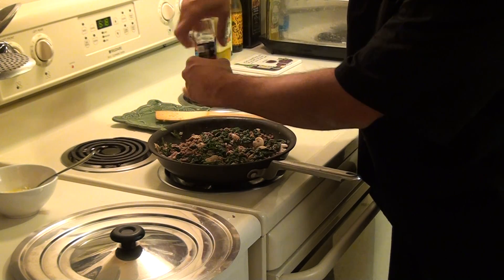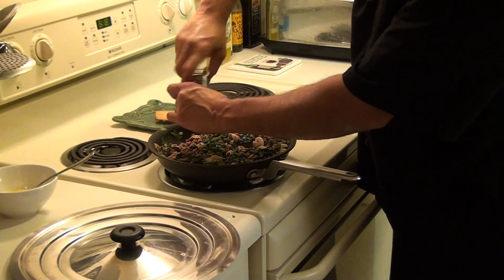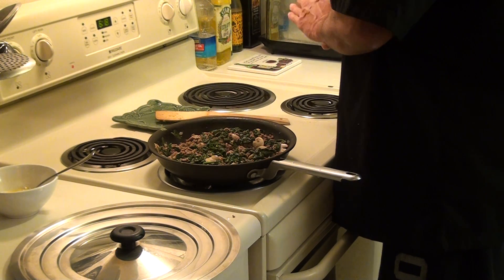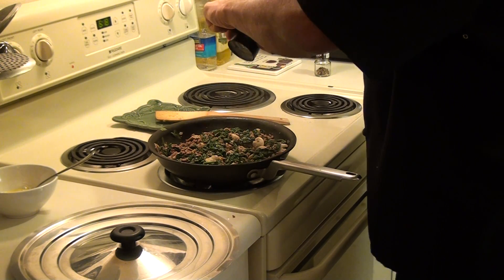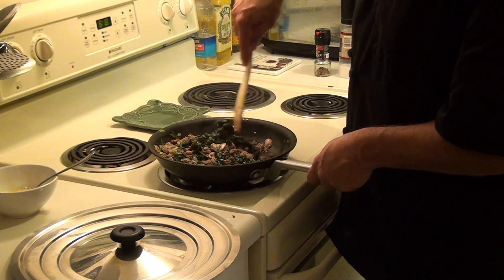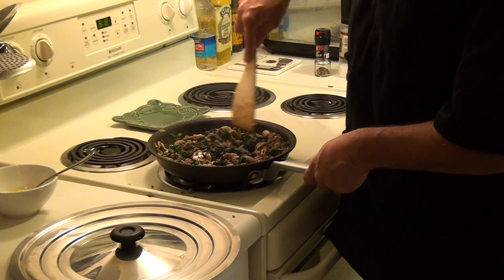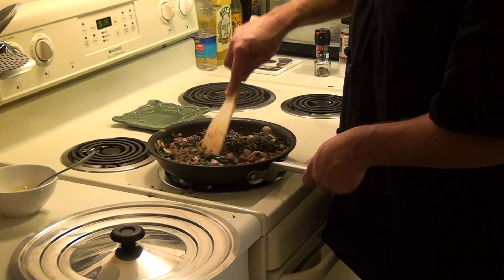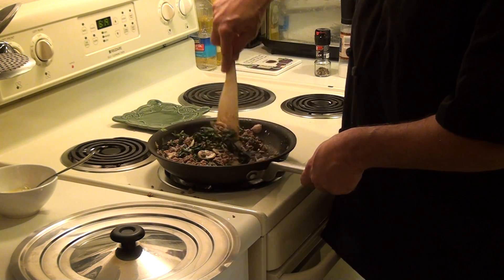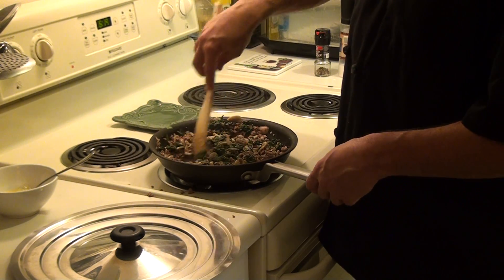I'm going to add some more pepper — I like to give it a little kick. Some people also like to grate in a little bit of Parmesan cheese; it adds a little Italian touch to it. I'm going to add a little bit of Parmesan cheese.